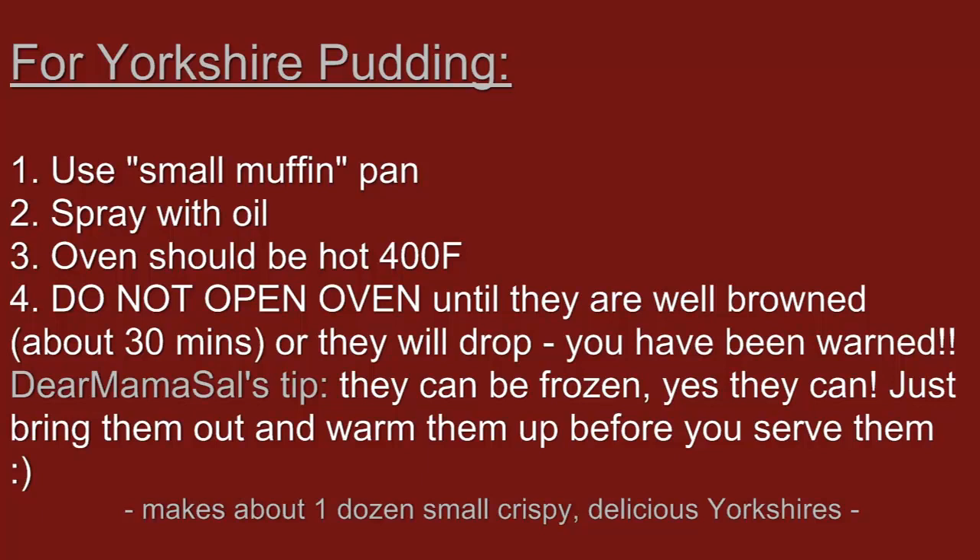Contrary to what my mother told me and everybody else told me, yes, Yorkshire puddings can be frozen and they're great. I always hope that I will have some leftover — I rarely do — but when I do, I freeze them. And then with any leftover beef that I might have sliced up, when I'm having those leftovers, I pull out the Yorkshire puddings, warm them up in my toaster oven, and they are just great.